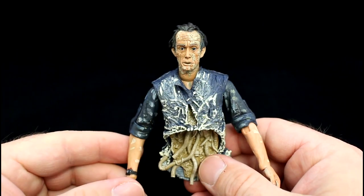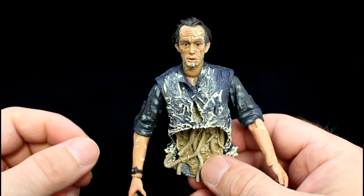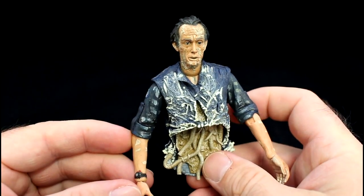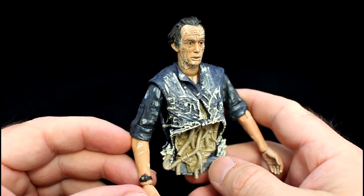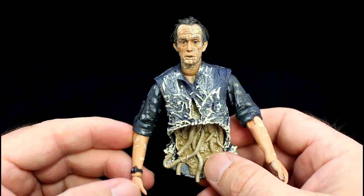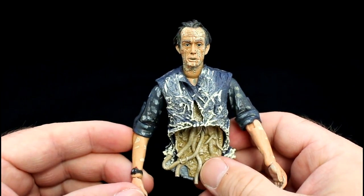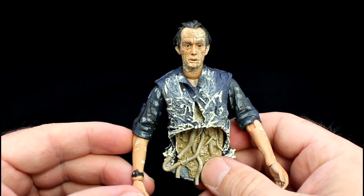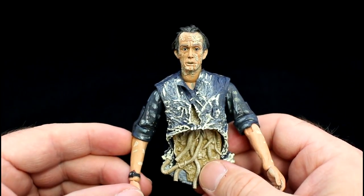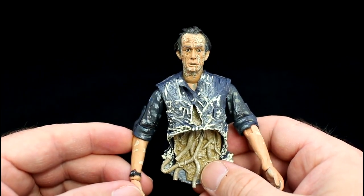If we start with the face sculpt, you can tell instantly that this is a great likeness to the actor Lance Henriksen, who plays Bishop in the film. It's almost to the point where he's expressionless. The look that he gives you on the actual figure compared to the look he gives in the film when he's torn in half is almost identical. It's a great likeness and NECA should be applauded for that.